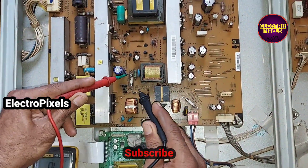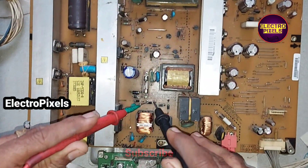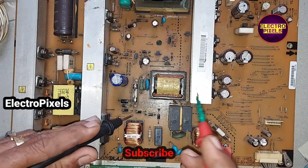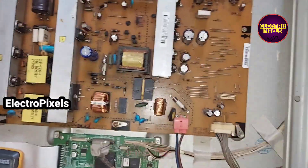See friends, while checking here we found that the fuse is open, the STR and these diodes are also short.